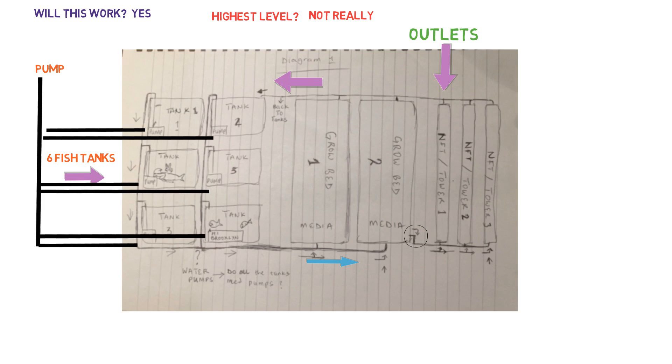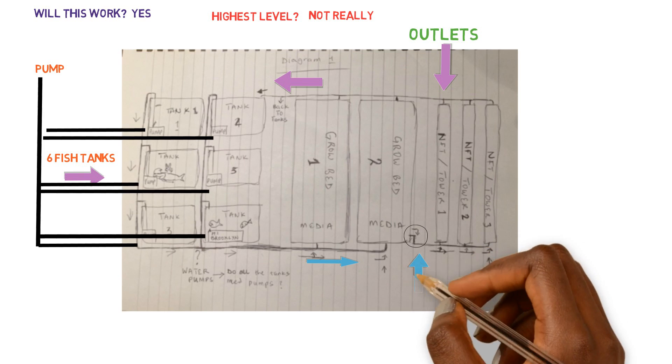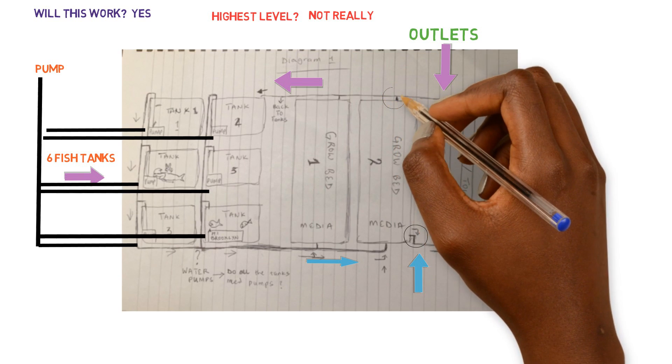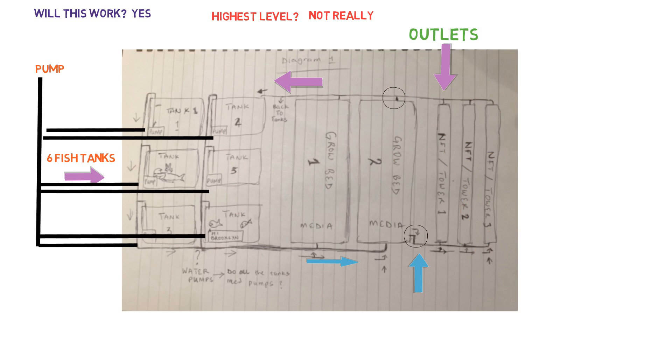So we'll start with the media bed and the drain outlet coming from the media bed. This is always a red flag when you're trying to gravity feed from one bed to another — not at the highest level. This would work, but we're not going to do it that way. I'm not sure if this is a flood and drain system, but most people do have flood and drain systems.